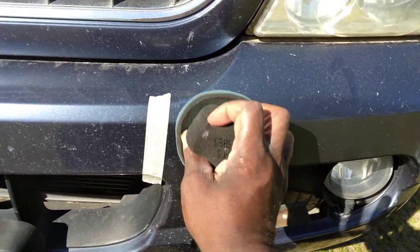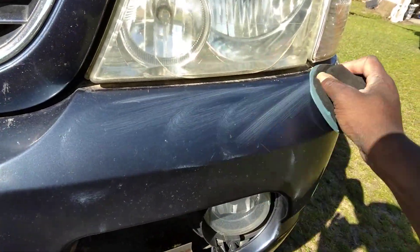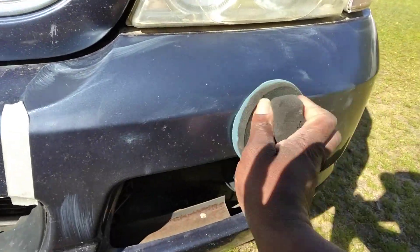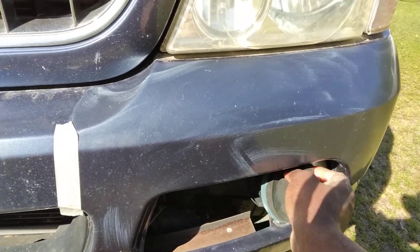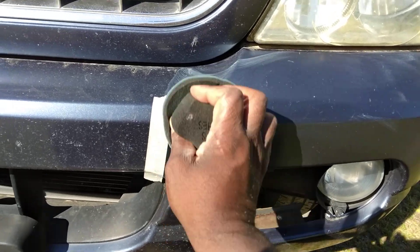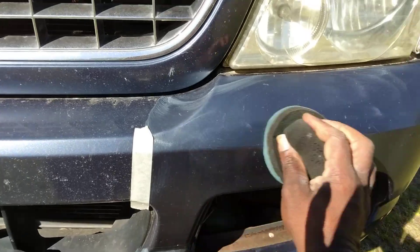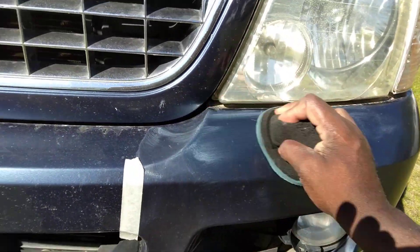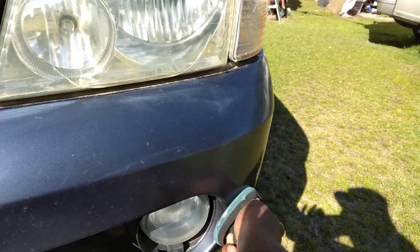When you see it like this, the damage is pretty much done. All I'm trying to do is make it look better than what it looks right now — that's it. I ain't expecting to make it a hundred percent perfect because I can't. The people that had it should have taken better care of the front clip and gotten the bugs off of it, but it wasn't mine at that time — it belonged to somebody else that didn't take care of it.